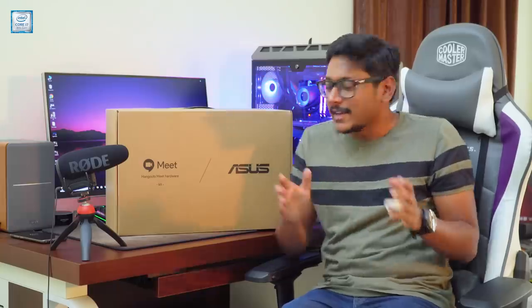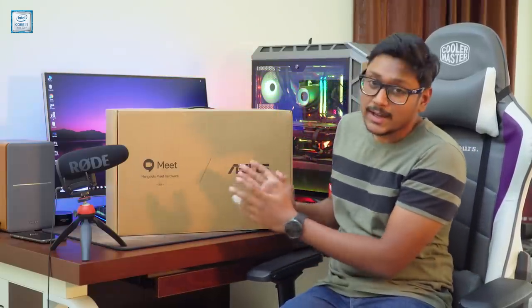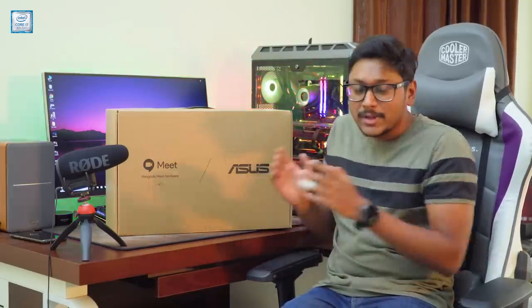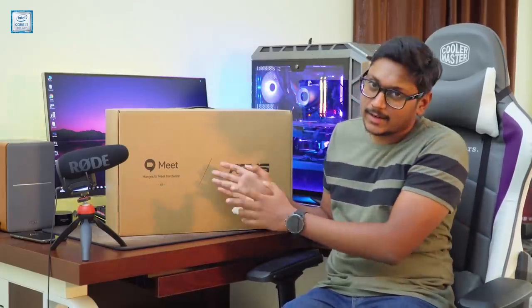These companies have a lot of online meetings and video conference sessions, and they don't have a proper setup at their office to bring participants from different parts of the world into a single conference call. For that purpose, ASUS in collaboration with Google has designed this particular device called the Hangouts Meet Hardware Kit. It brings the same video calling Hangouts experience to a conference room in your office.